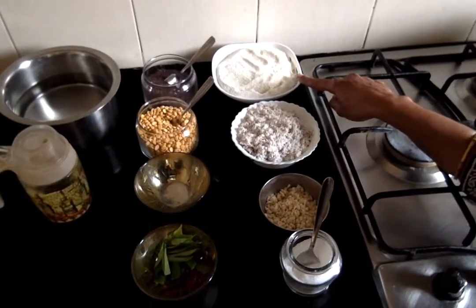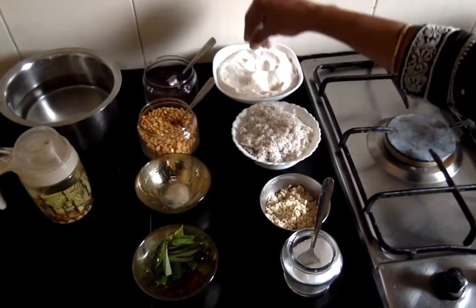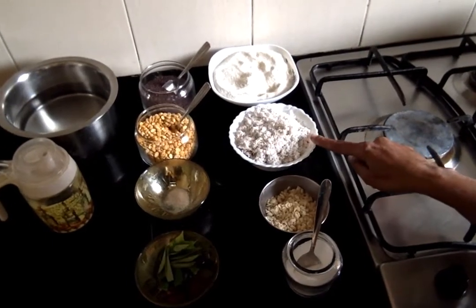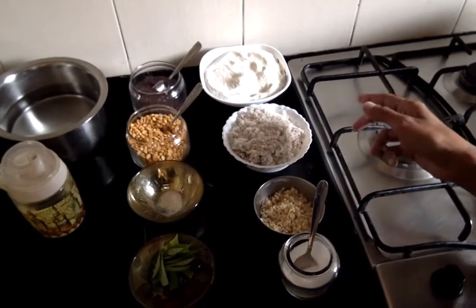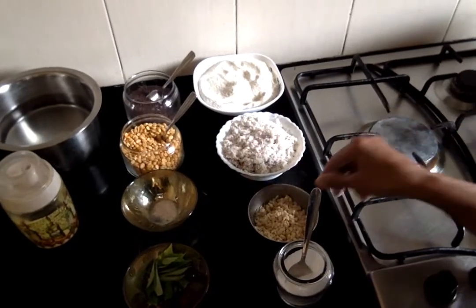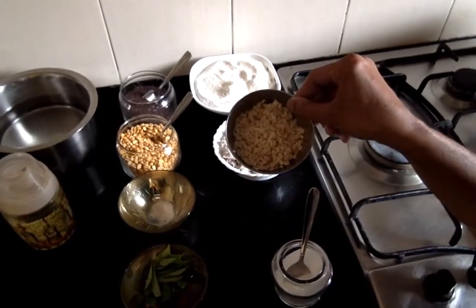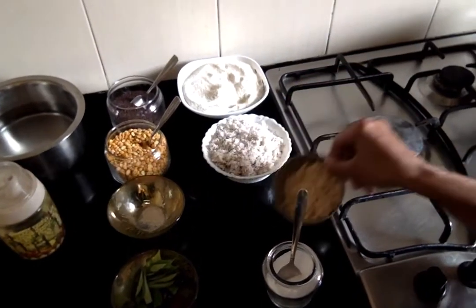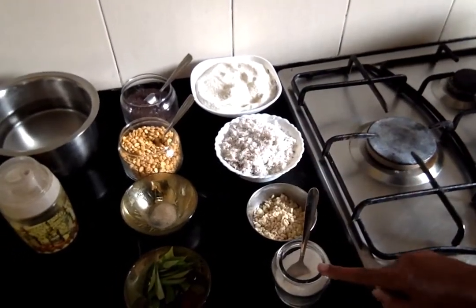I have taken 1 cup of rice which I have powdered to a rava consistency, 1 cup of grated coconut — this recipe tastes well if you add more coconut — 1 tablespoon of broken urad dal which I have soaked in water for half an hour and drained, and the required amount of salt.